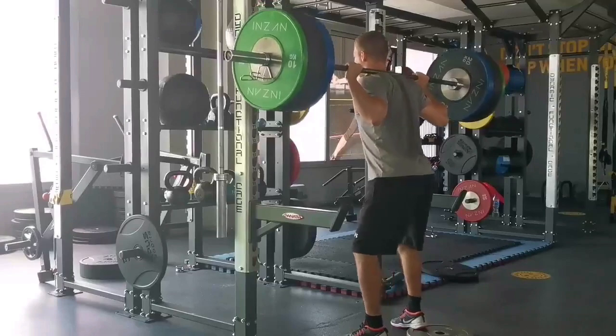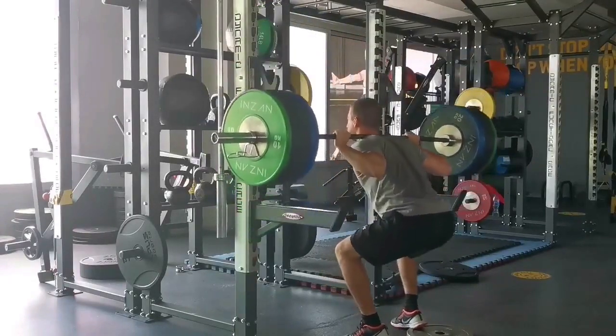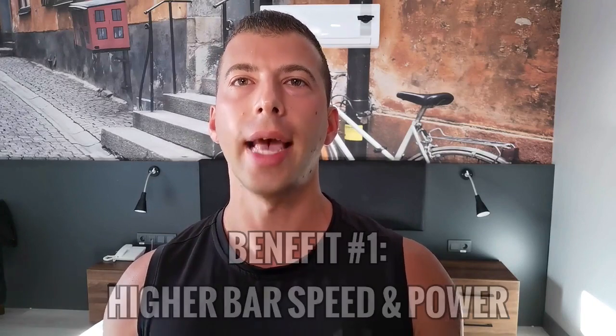Let's skip right to the results. In the traditional protocol — three straight sets of 12 reps — velocity and power declined significantly toward the end of the workout as the lifters got more and more tired. Whereas in both of the cluster groups, this decline was blunted. It means that when you take a longer set and break it down into smaller mini sets, or clusters, even when using fairly short rest periods, your ability to move the bar with speed won't tank. You'll still get tired and your lifting performance will go down because of fatigue, but not too much.